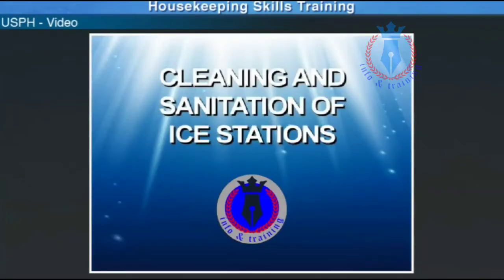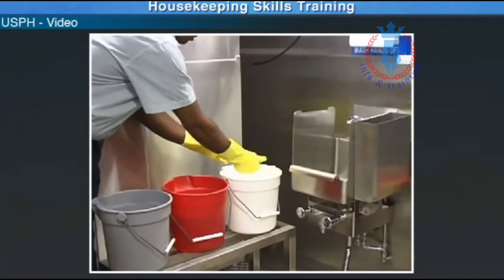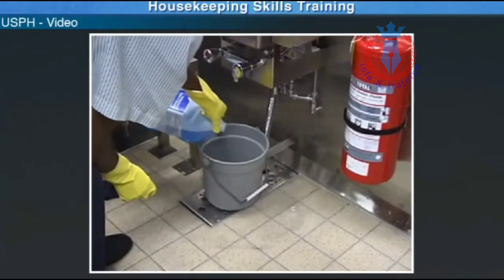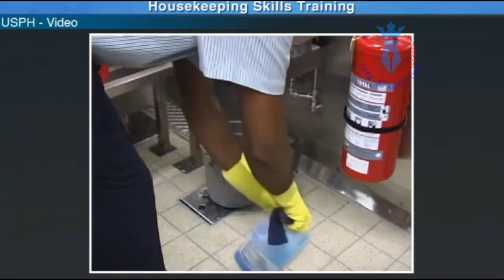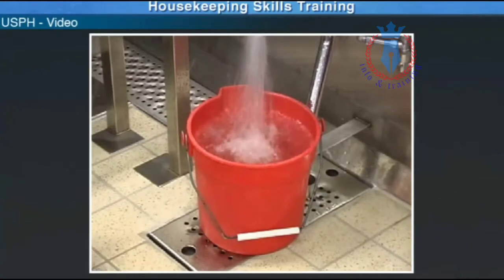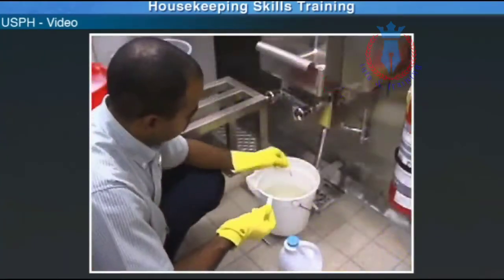Cleaning and sanitation of ice stations. To start cleaning the ice station, you want to ensure you have your three buckets in place — soap, bleach, blue pad, rag, and gloves. The gray bucket is with soap and warm water for washing. The red bucket is with warm water for rinsing. The white bucket is with warm water and 50 ppm bleach for sanitizing.